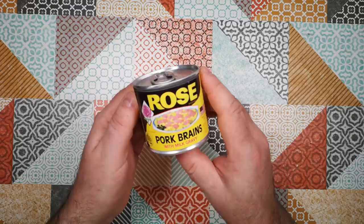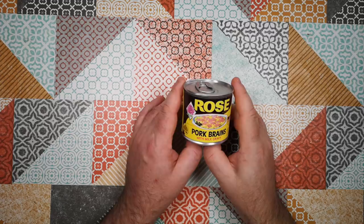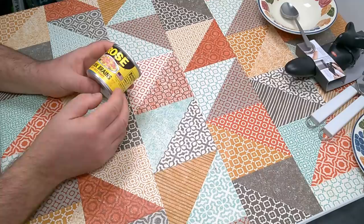Welcome back to Weird Stuff in a Can. Today's Weird Stuff in a Can is Pork Brains with Milk Gravy. This is something I know a lot of other YouTubers have already covered, so there's not going to be anything completely novel about this video. However, I haven't eaten these before, so you'll get my honest opinion, that's for sure.